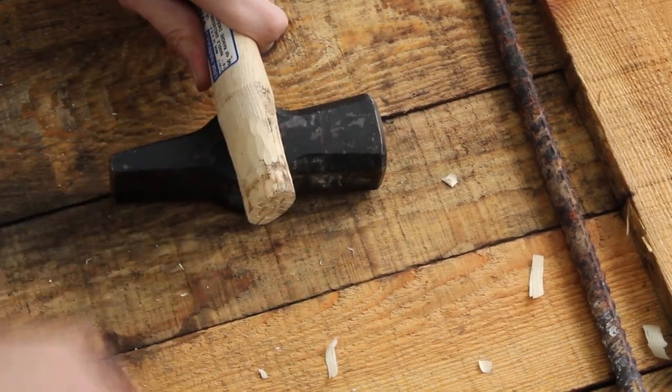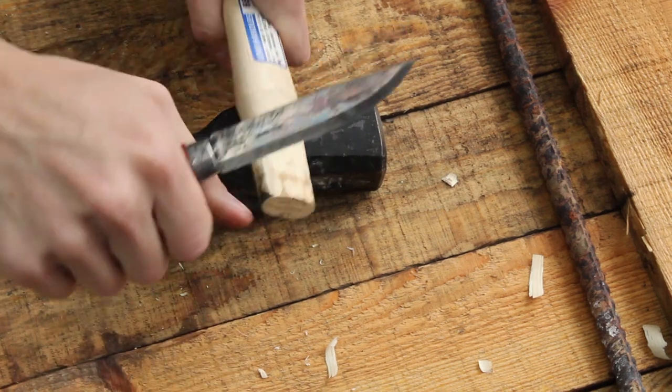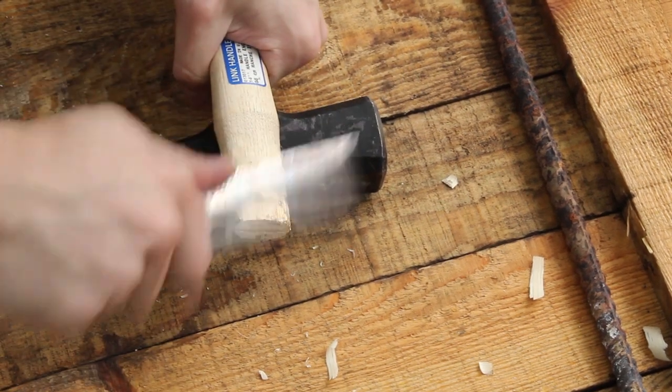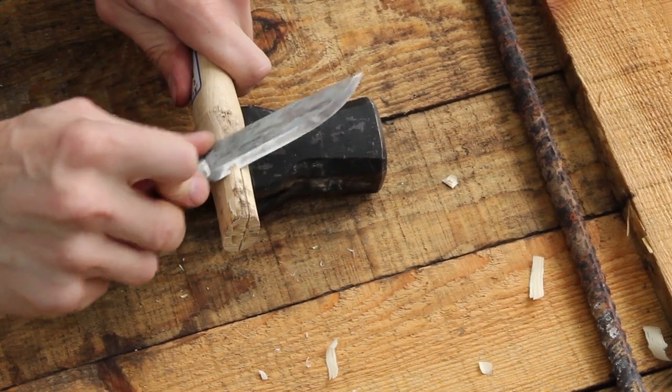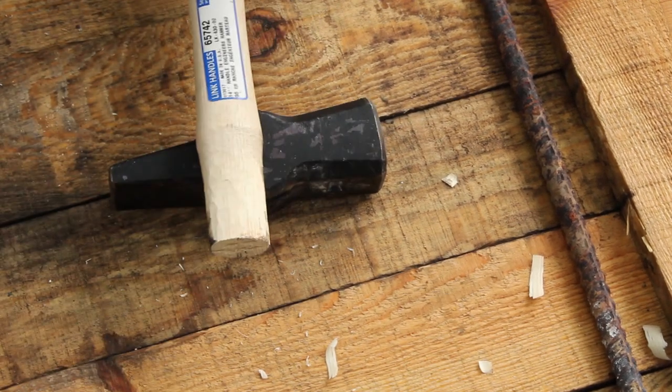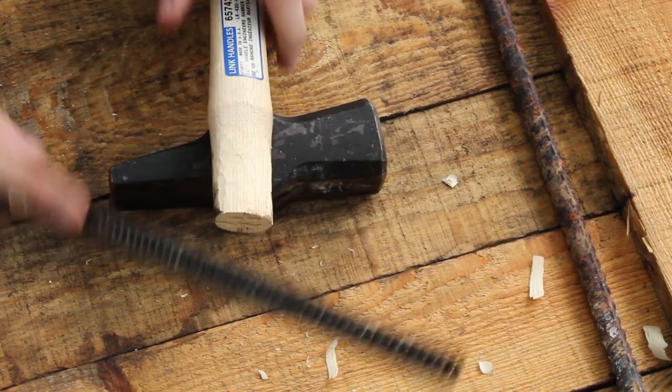The head will be on there, but when it comes out the top of the hammer or your axe, it's just too narrow and it's not filling up that entire eye. So to try and keep that from happening, I like to use a rasp.